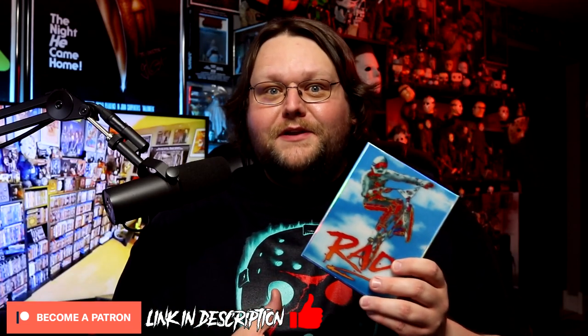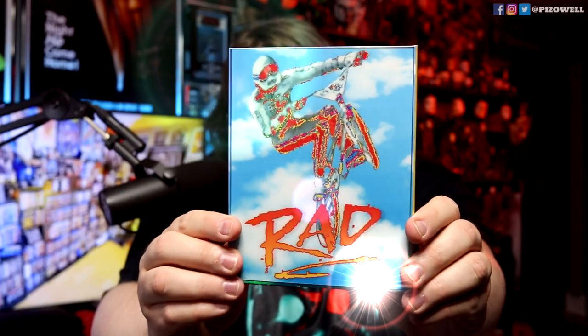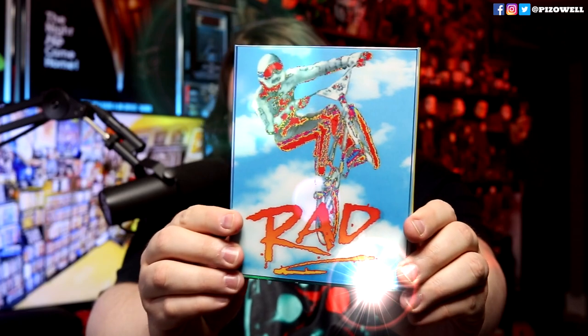However, I do own the Vinegar Syndrome Rad 4K release with lenticular slipcase — just look at that lenticular. Now this release does fetch a fairly hefty sum on eBay. I've seen them listed for anywhere up to $300.